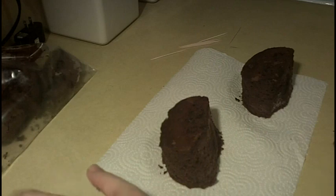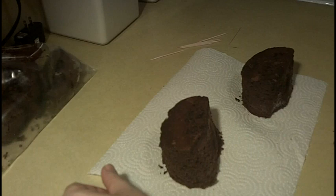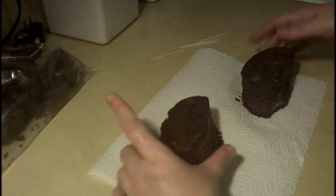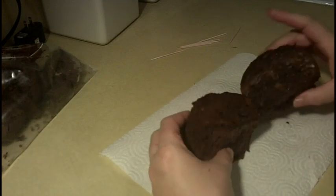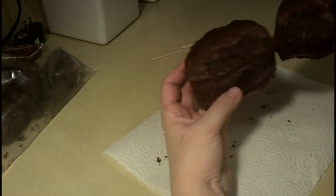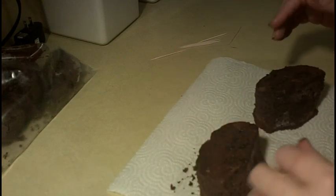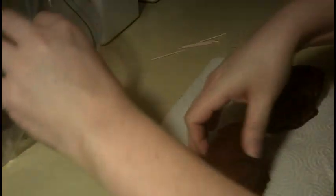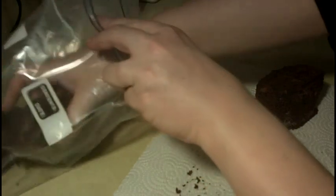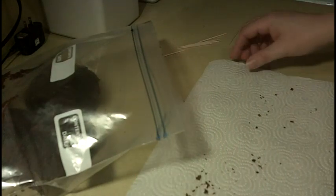Alrighty guys, we've iced our monkey's head. Now I've just taken some cake scraps and cut out two ears — you can do this by making a little round cake and cutting it in half, or using a circle cookie cutter and cutting that in half for the ears. Once you get your ears cut into little half-moon shapes, go ahead and place them in the freezer because they'll be a little bit easier to work with when frozen.